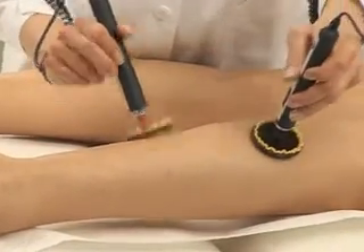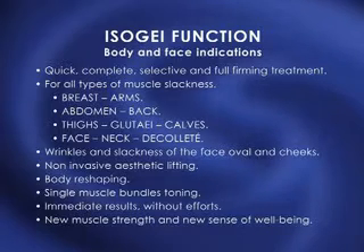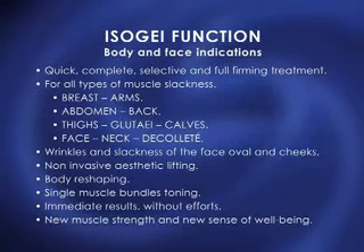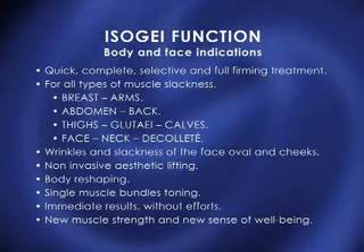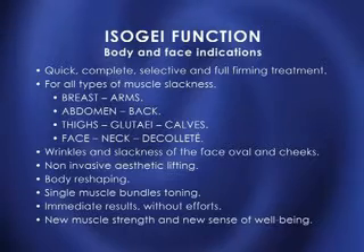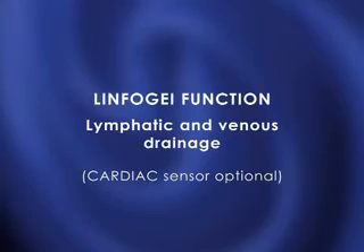ISOJ function body and face indications: quick, complete, selective, and full firming treatment for all types of muscle slackness — breasts, arms, abdomen, back, thighs, glutes, calves, face, neck, and décolleté. Wrinkles and slackness of the face oval and cheeks. Non-invasive aesthetic lifting, body reshaping, single muscle bundle toning, immediate results without effort, new muscle strength, and a new sense of well-being.